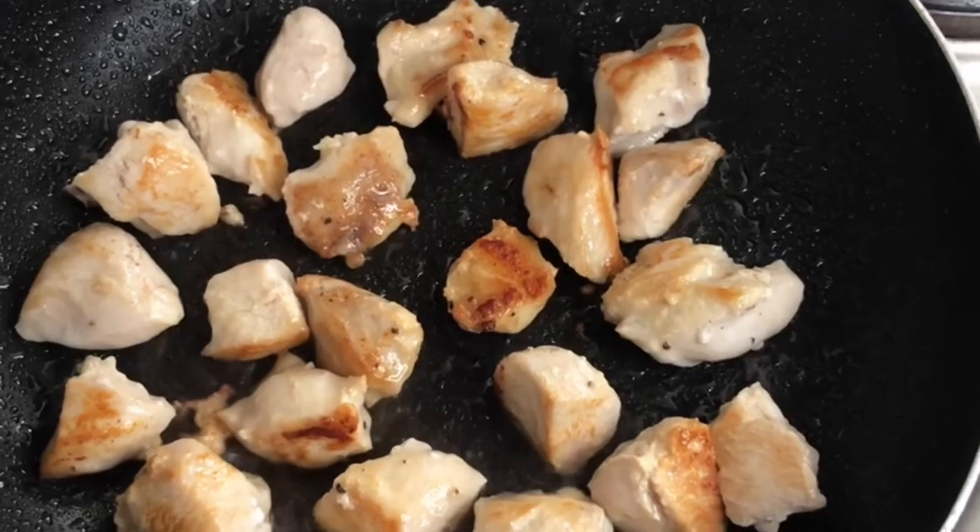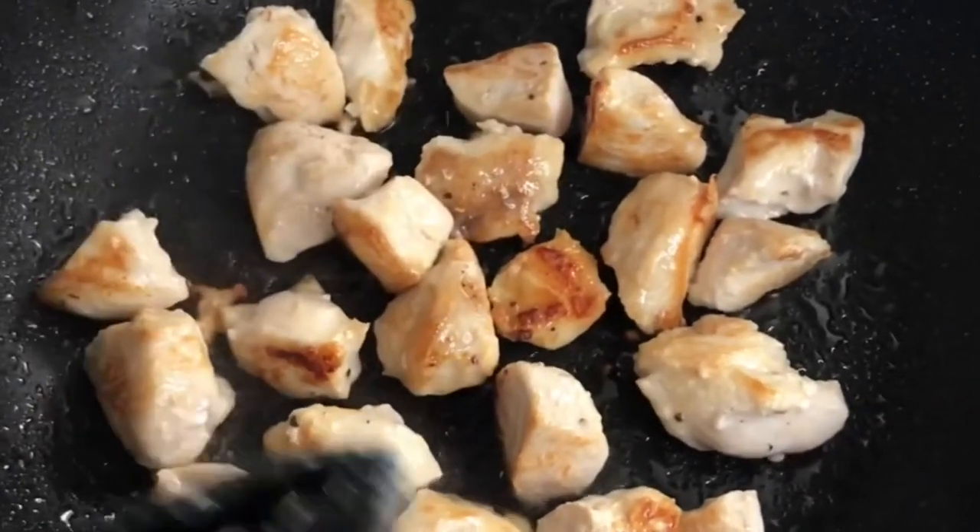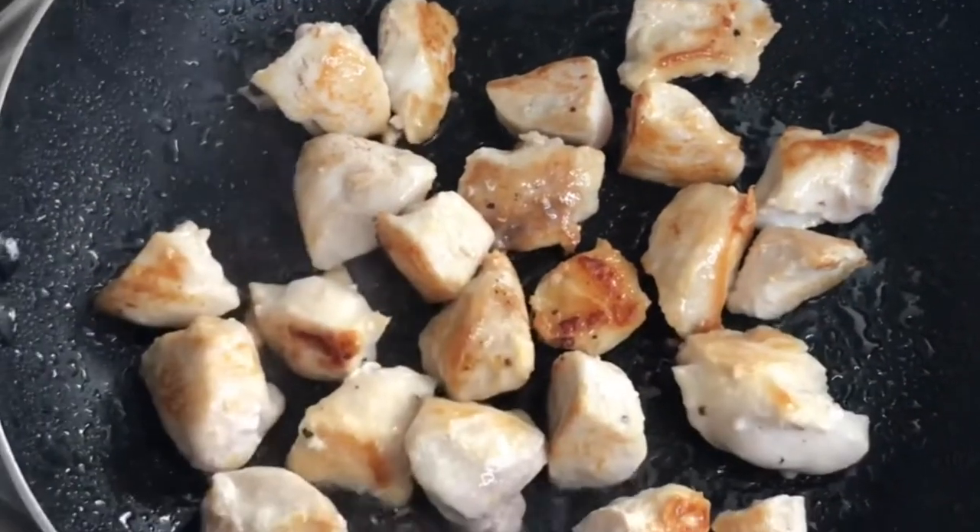Right here guys, this is the color that we're looking for. My chicken is nice and golden brown. So I'm gonna go ahead and transfer my chicken to a separate plate.